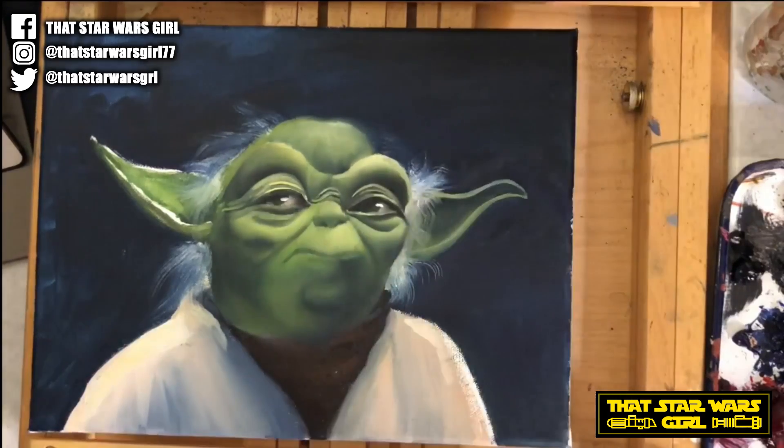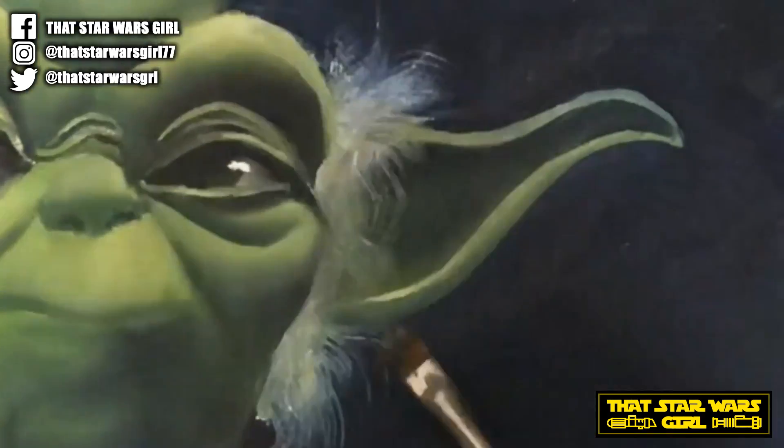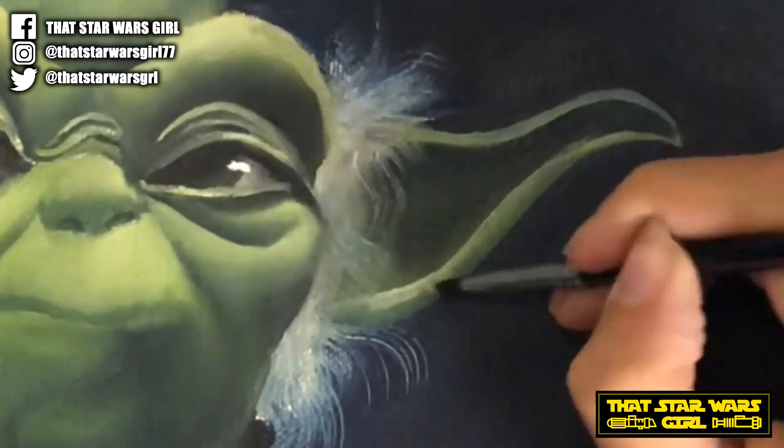What's up everyone? It's Anna, also known as that Star Wars girl, and today I am back with part two of painting Yoda.